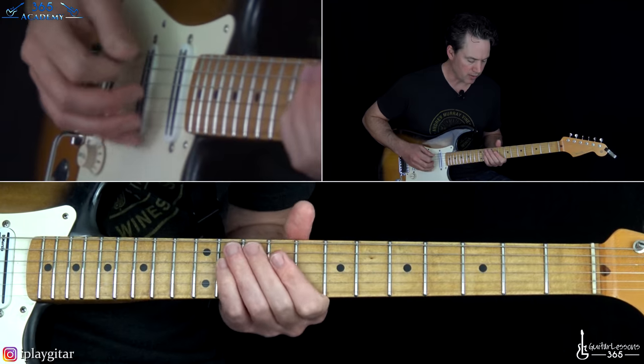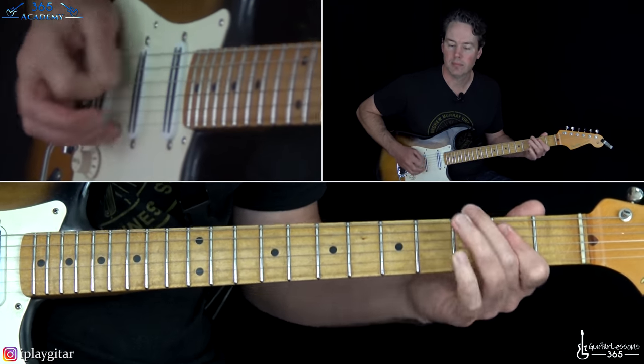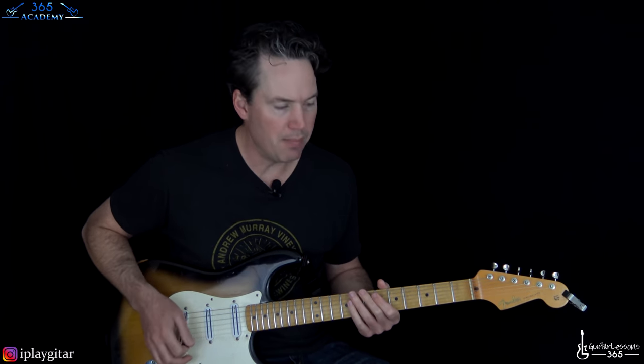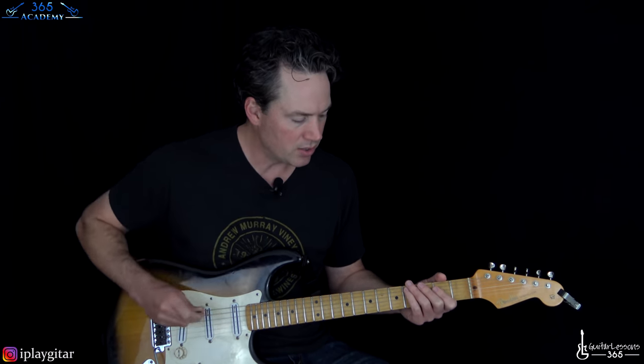Then it gets to the main riff of the song, which is also the chorus riff — so you're learning two in one. As Hendrix does a lot, he's always throwing little inflections and tiny fills in there. Instead of covering all those note for note, we're going to take the main riff as he would play it most of the time, without all the little fills you might hear later in the track.